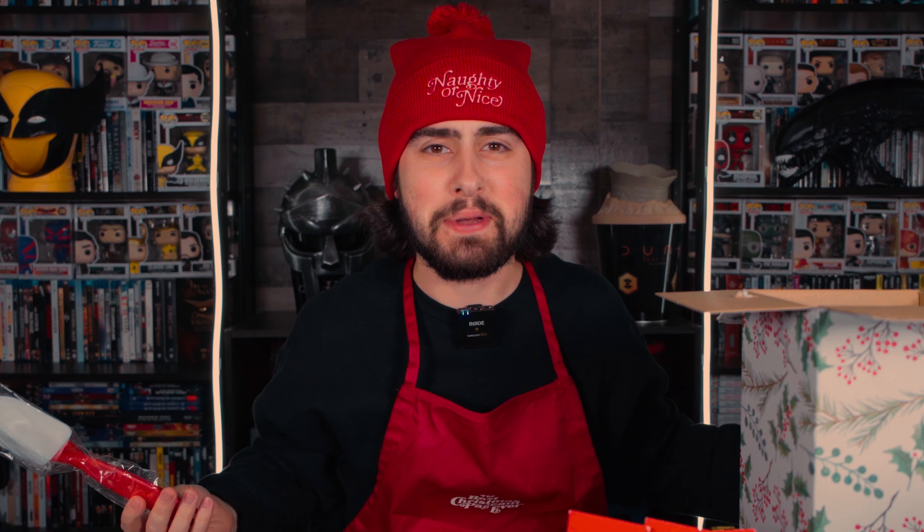It's double-sided — naughty or nice. I'm choosing to be naughty today. And nice. Oh, I get two! Well, one for my wife — I'm gonna throw it to her. Boom. My wife is hardcore judging me.